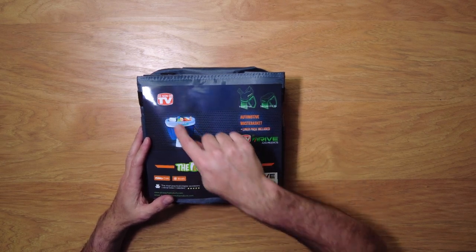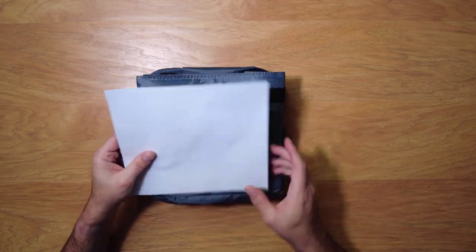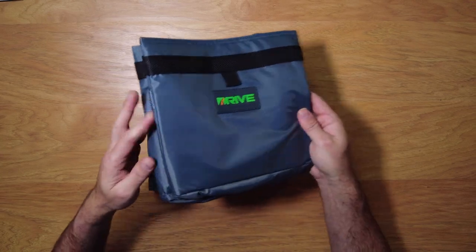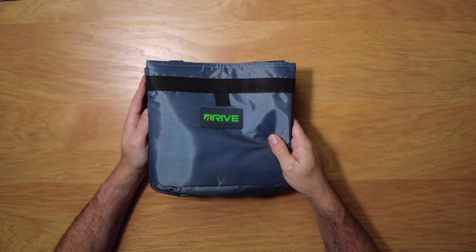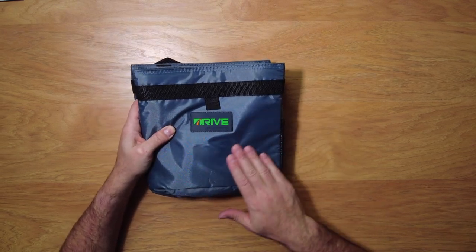You can see some pictures on it. It says 'As Seen on TV,' so this is a popular product. On the back there's nothing. Oh look at this — there are two of them in here!